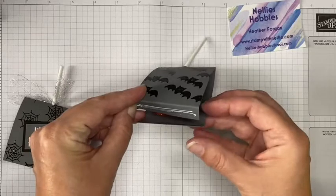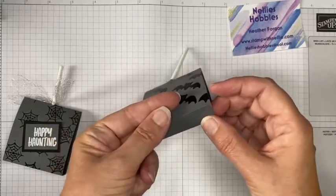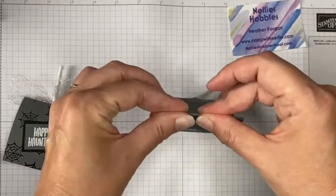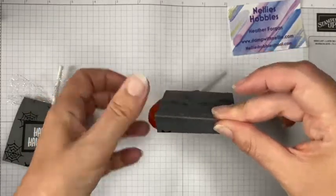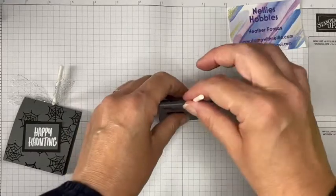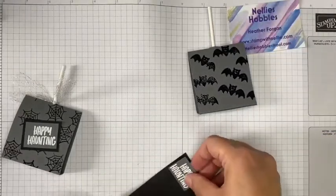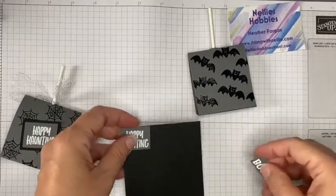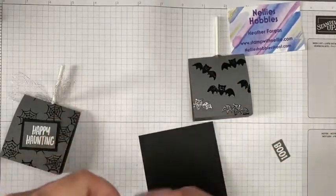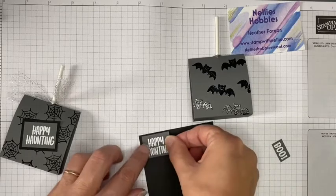I then want to add glue to that piece and fold it, lining up this edge with the folded edge. It's a bit tricky with the lollipop getting in the way, but just hold that for a moment. That wider base gives it something to stand on. I'm going to make this the front and do my 'Happy Haunting' sentiment — I've simply stamped it on some scraps of card and cut it to size.